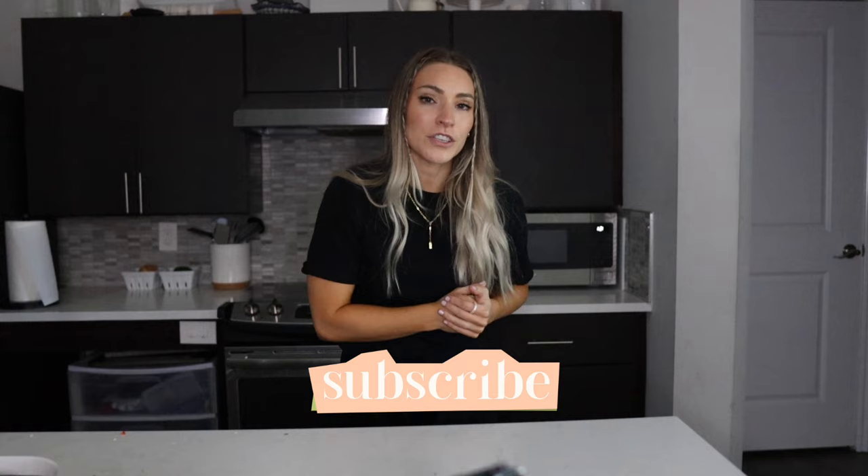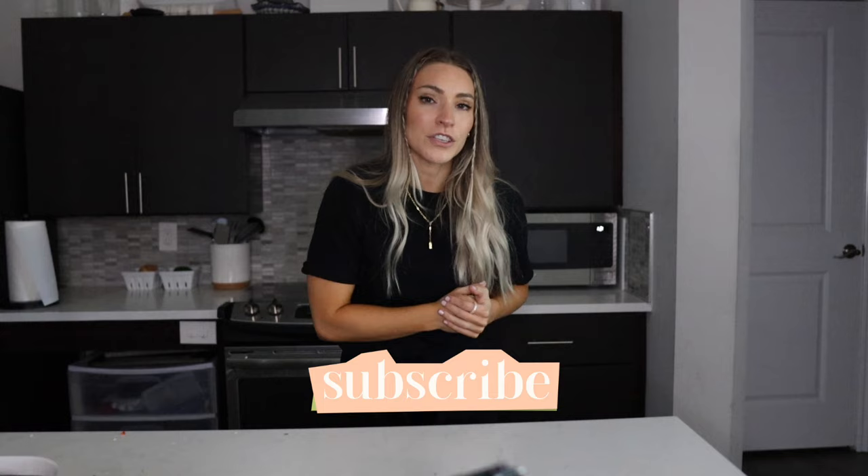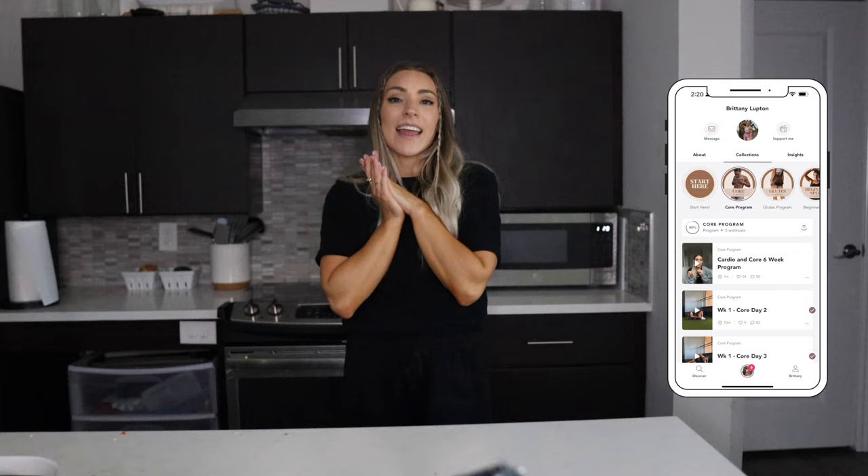Alright you guys, that's going to wrap up today's video. I hope you enjoyed some of these healthy summer recipes inspired by people I found on TikTok — try these recipes out and let me know how you like them. Which is your favorite? Which are you trying first? If you haven't already subscribed to my channel, make sure you do that. You can follow me on TikTok and Instagram, listen to my podcast every single Wednesday, and if you want to train with me, I now have an app. I'll see you in the next video!